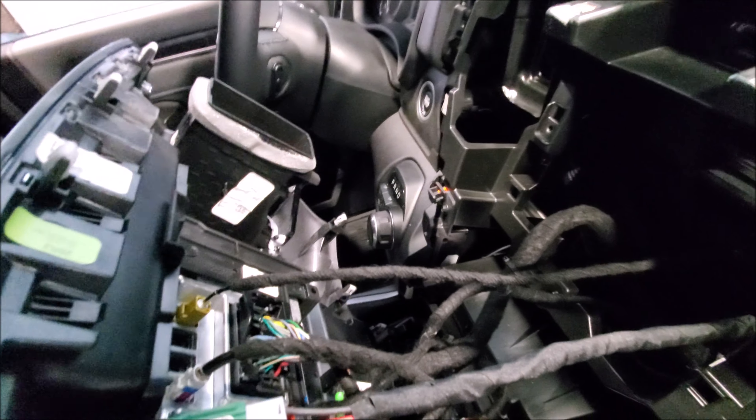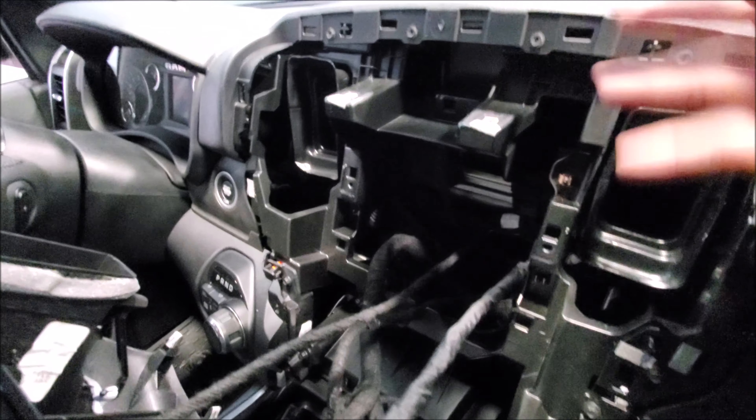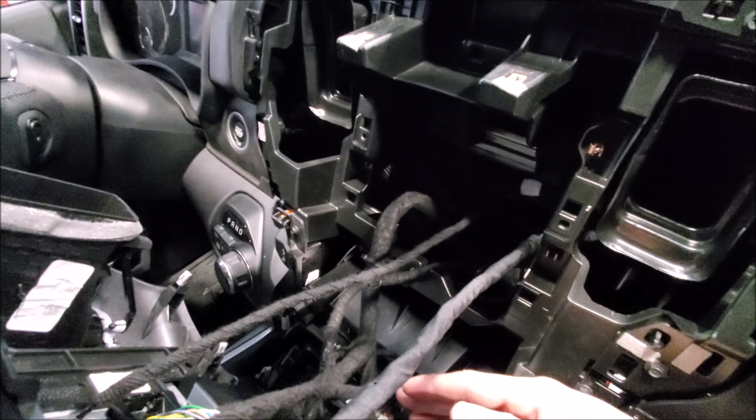As you can see, we have tons of room. The head units are very small. This is for the standard stereos and those 8.4 inch screens. What I like about what RAM or Mopar has done is they still stick with their traditional formula — two fasteners, a bunch of clips, and it just comes out.